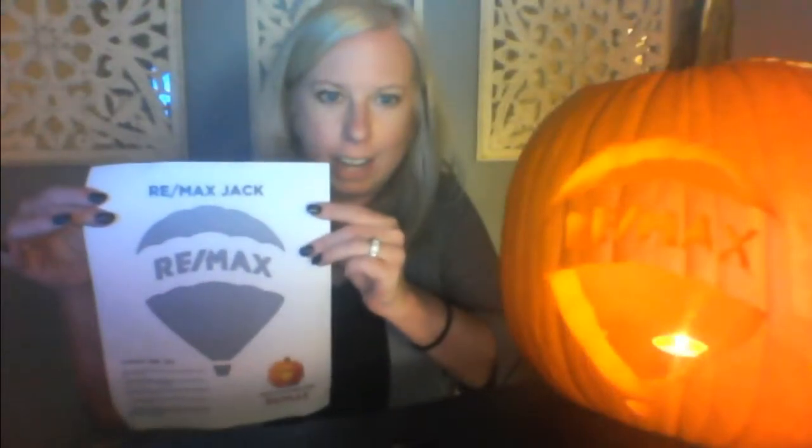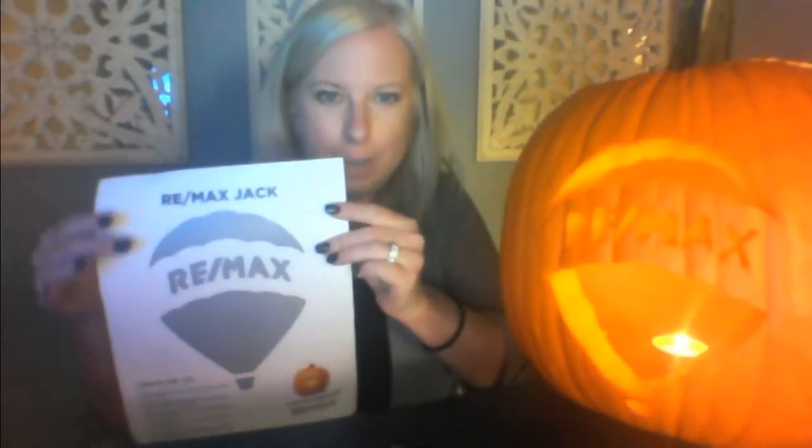The template looks just like this, and all you need to do is tape it onto the jack-o'-lantern, then take a pin and poke little holes across the entire outline, take the paper off, and then cut along the lines and dots that you made for yourself.